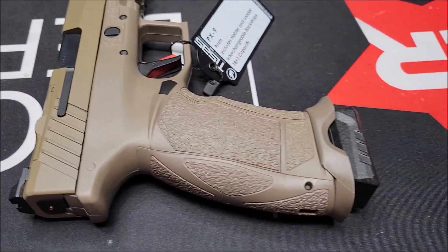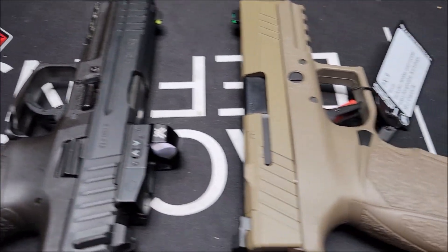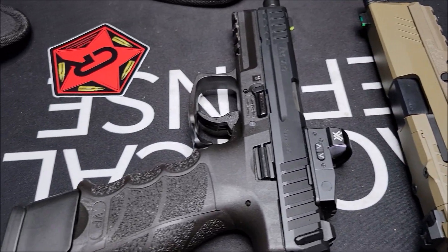For the amount of features that it comes with for that price, it's a good deal. The grip pattern similarity is what made me want to do this side-by-side comparison.